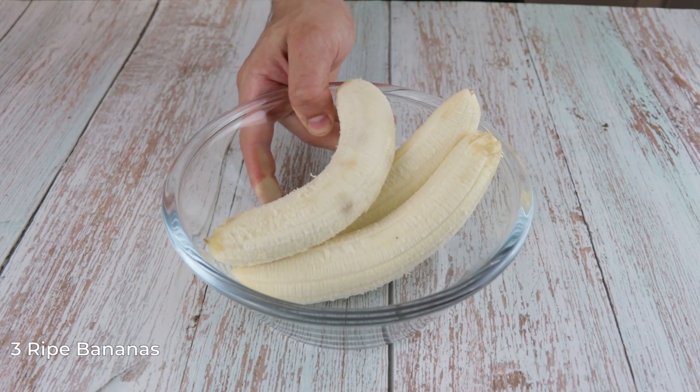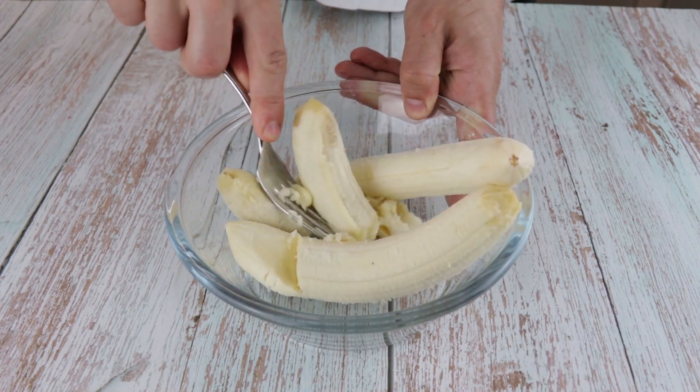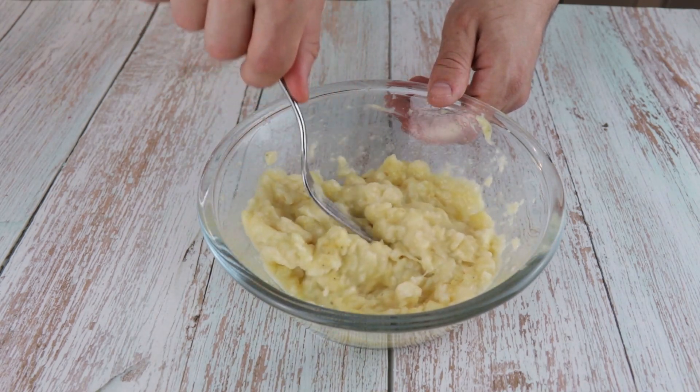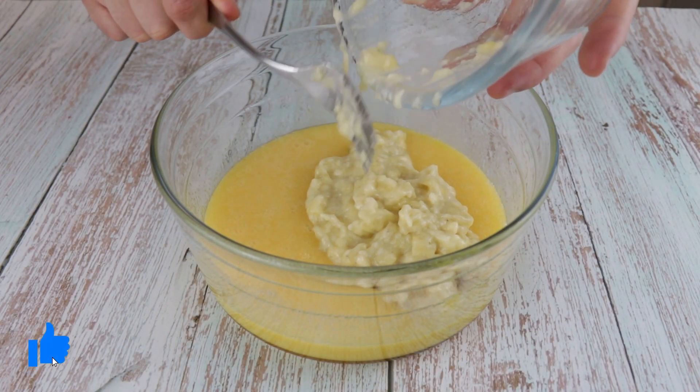Next we need 3 ripe bananas. Mash them with a fork, and if you want you can leave some small pieces of banana. Transfer the mashed bananas into the egg mixture and mix again to combine.